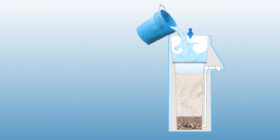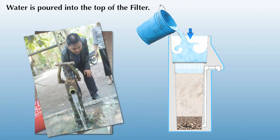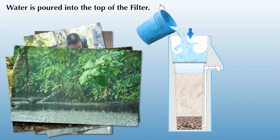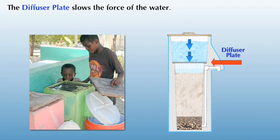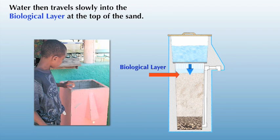To use the filter, simply remove the lid and pour a bucket of water into the top of the filter. Any non-chlorinated source of fresh water can be used, including well water, spring water, river water and rain water. The diffuser plate is there to keep the water from disturbing the surface of the sand. When the water reaches the sand, it passes through a layer of microorganisms that live in the top centimeter of the sand. Those microorganisms consume the harmful bacteria as it passes through the top layer of sand.